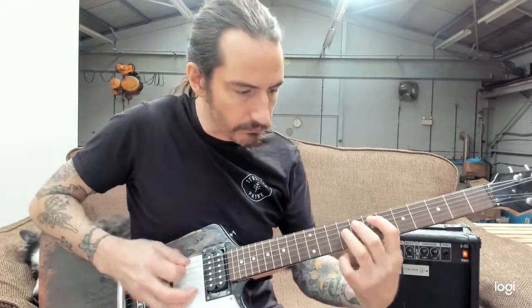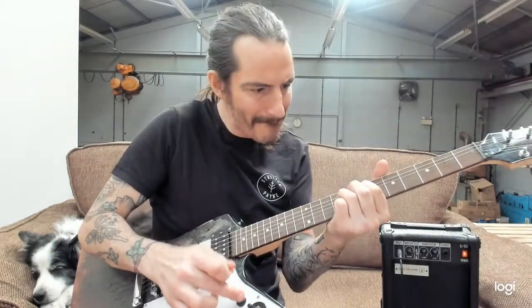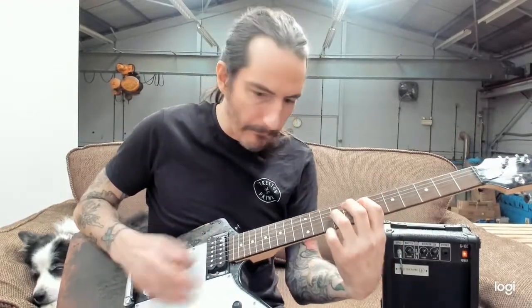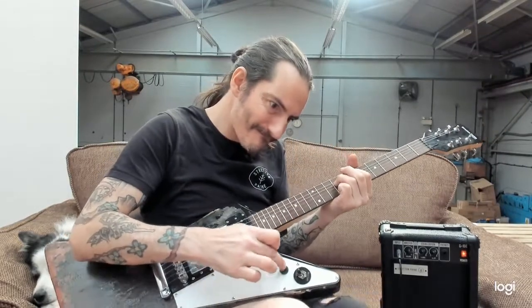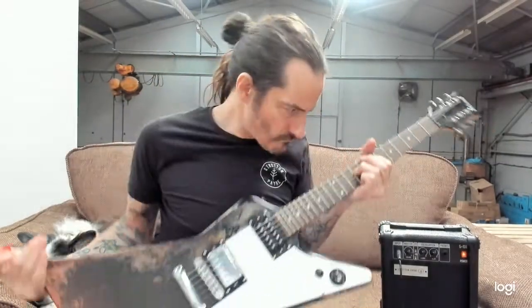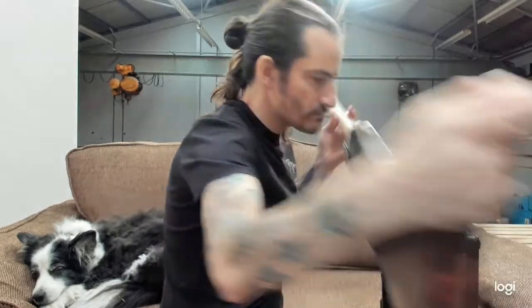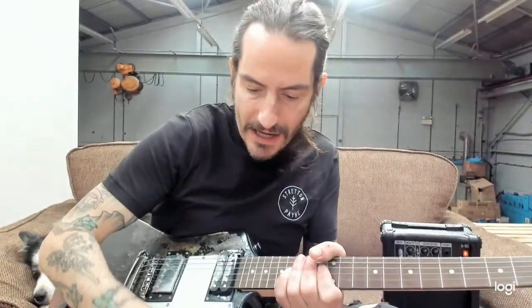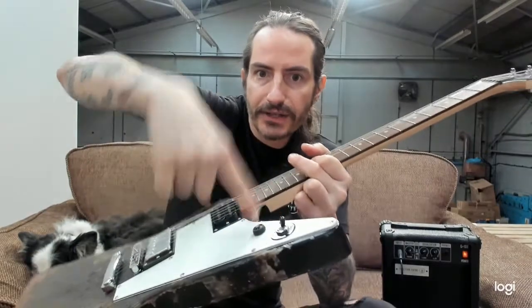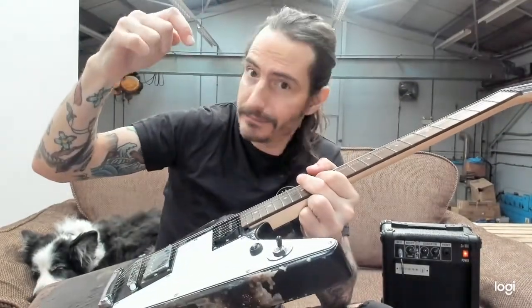You can have a play around with the kill switch itself — it's so much fun. When you press the button and hold it down, it cuts the guitar off. As soon as you release it, it comes back. Brilliant.